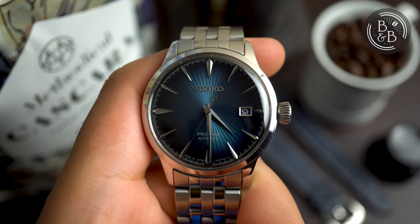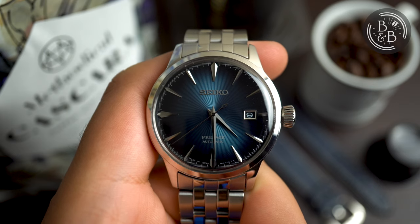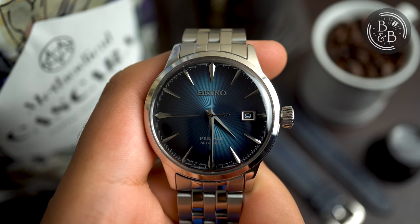Hi and welcome back to Beans and Bezels. I talk a lot about affordable watches and good automatic watches that are budget friendly, so it shouldn't have taken me this long to get to reviewing a Seiko watch, as they are arguably one of the most popular watch brands today.